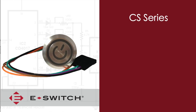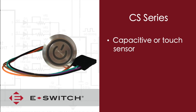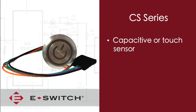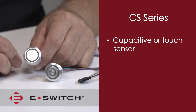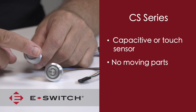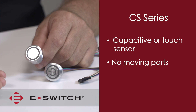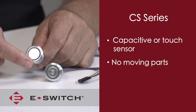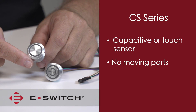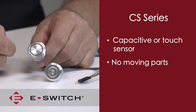The CS series is a little different than our typical eSwitch electromechanical product line. This series is also known as a capacitive or touch sensor type switch, so there are no moving parts. When actuated or touched, there is a small electrical charge transferred from your body to the switch. With this electrical charge, the switch measures a capacitive change and will then change the contact state of either on or off.